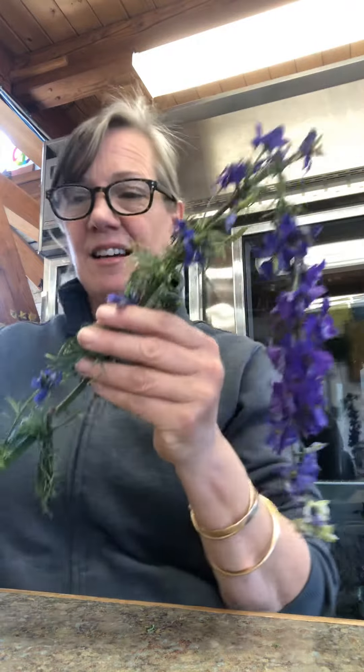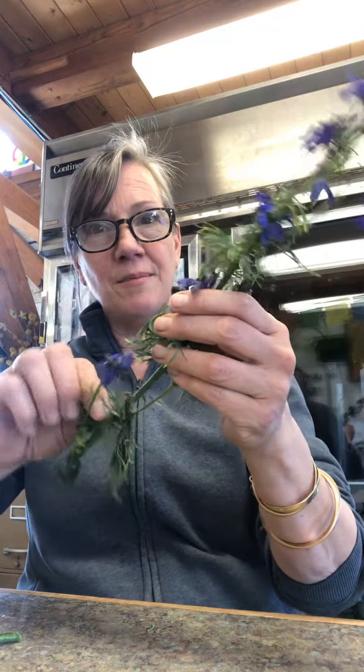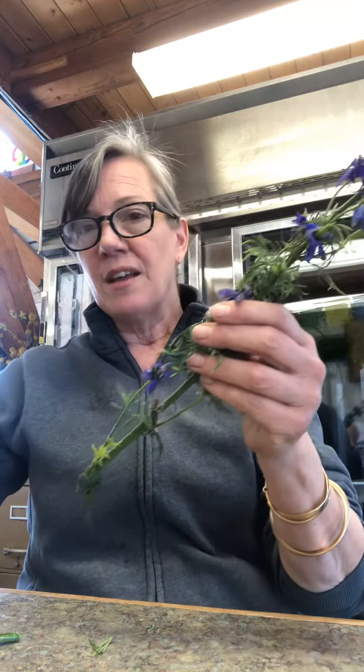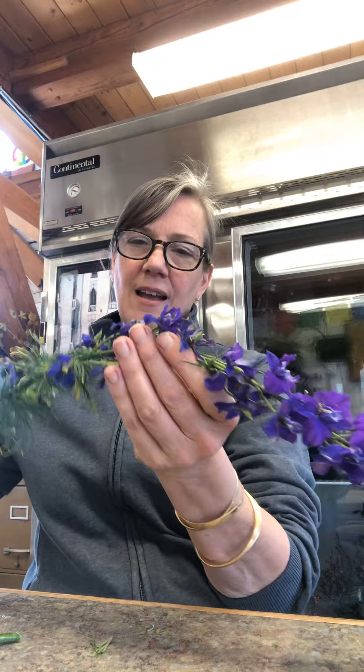Well that's when you take out of your bag of tricks your tools and your techniques. You know that larkspur has a hollow stem, and with flowers with hollow stems like larkspurs and snapdragons and a few other flowers, you can take a piece of wire and insert it in the hollow stem. And if you guide it just right — you're going to need your longer piece of wire here.